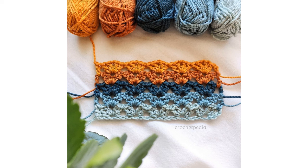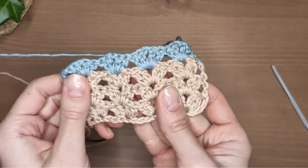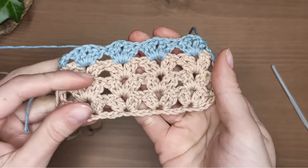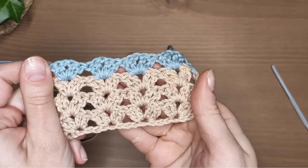On my website you will find a written pattern for this stitch and the diagram. The links are in the description box below. If you find this video helpful please subscribe to my channel and don't forget to click the bell button to never miss a video.